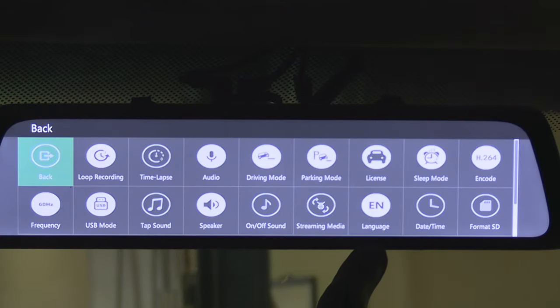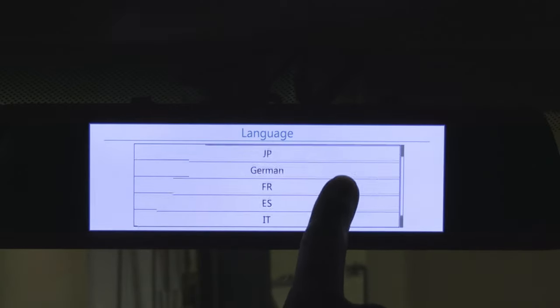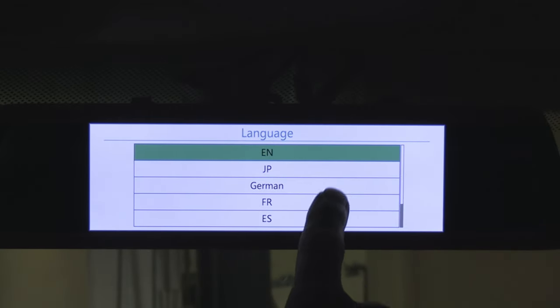Next button: language. You can switch between seven languages — English, Japanese, German, French, Spanish, Italian, and Russian.